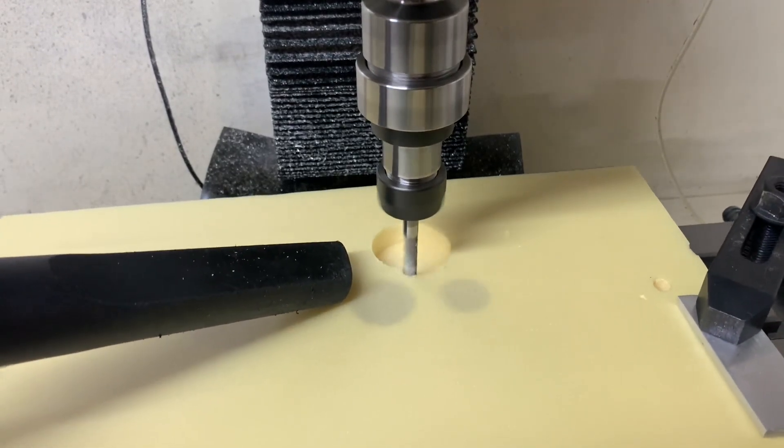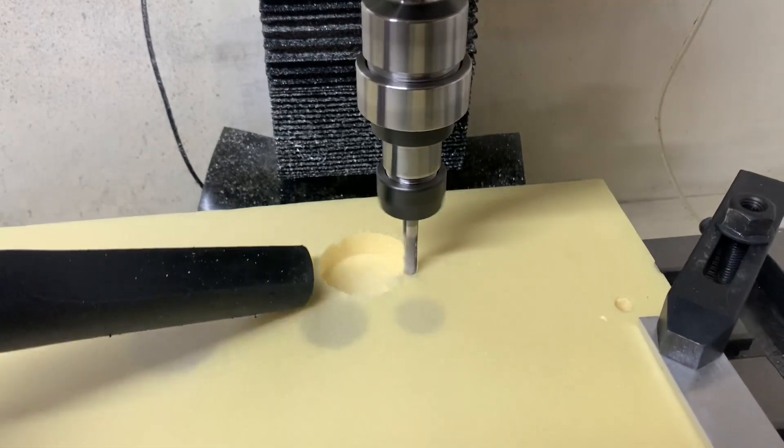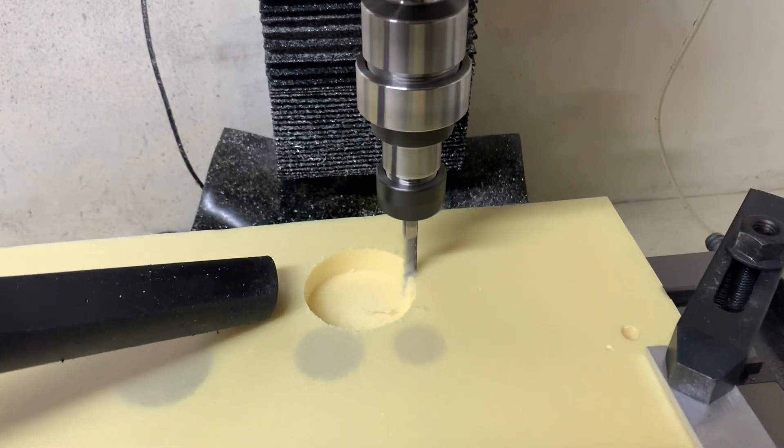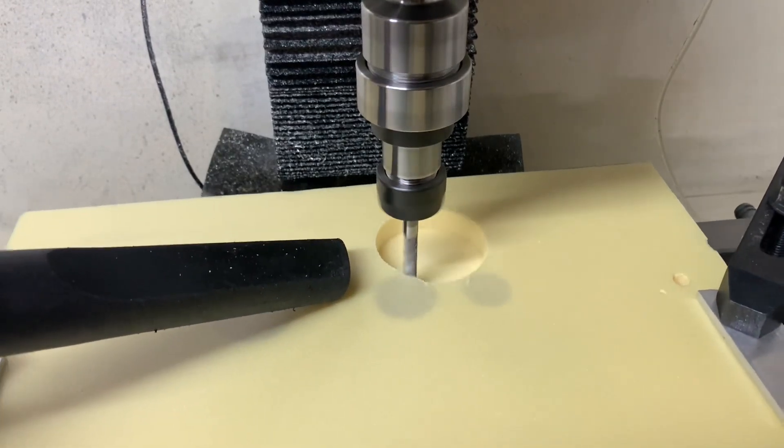One of the key benefits of machining foam and then casting, as opposed to machining billet, is that I can be a lot more aggressive with the width of cut and depth of cut. As you can see, the shop vac is going hard keeping all the mess contained as it comes off the cutter. I'll leave you to enjoy the machining and then explain what's going to happen next closer to the end of the video.